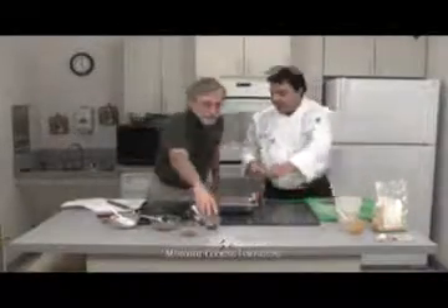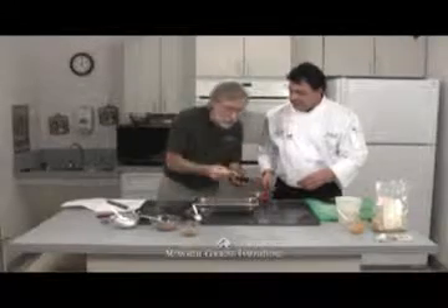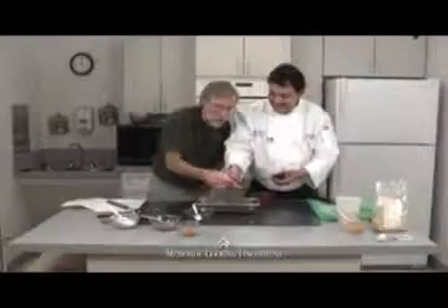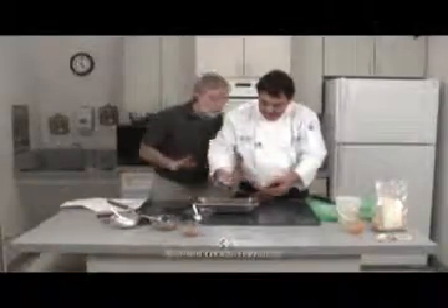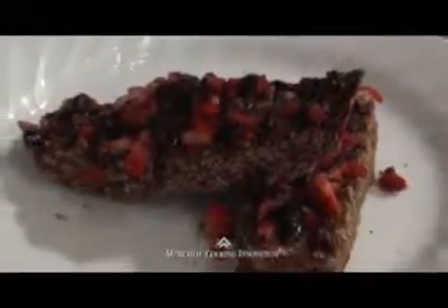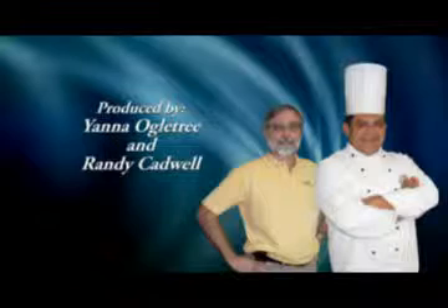Here's the chocolate drizzle — you stir it fast and drizzle it over the top. That's why we have a chef on this show — it's an art! You've got that red Valentine touch with the strawberries. Join us next time on Memorial Cooking Innovations as the adventure continues.